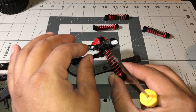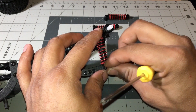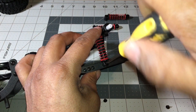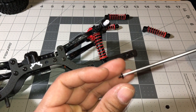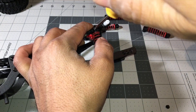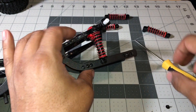Next, we'll install the coil spring shock assembly to the chassis. On the top part of the shock assembly, use the number four screw, and on the bottom part use the number one screw. On these we're going to back them off a half turn so we can have maximum flex on this chassis — loose is good.